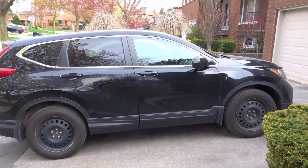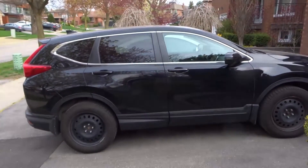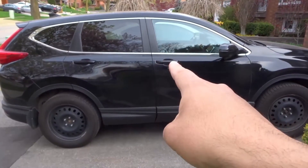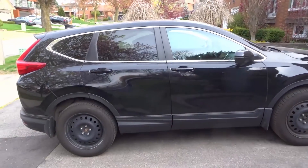Hey everybody, I'm here today to show you and tell you about something cool that your car might do. That's right, your car might do this. This is one of the coolest car life hacks, and this will be a tutorial showing you how to do it.